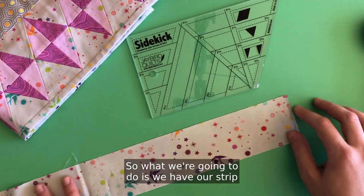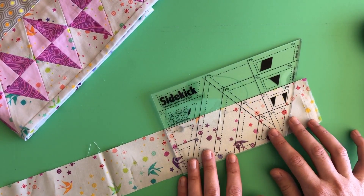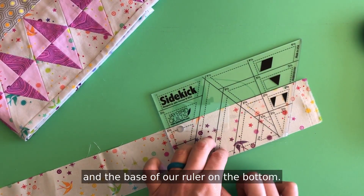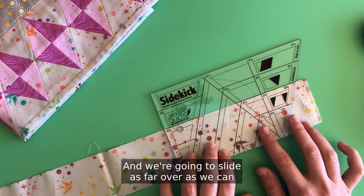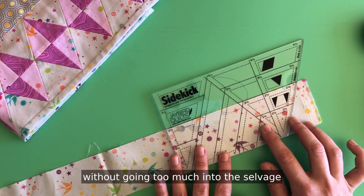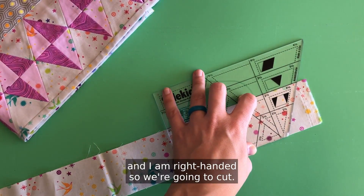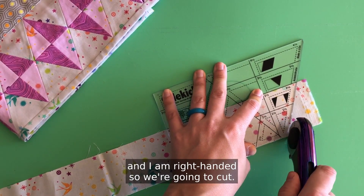We have our strip and we're going to line up our sidekick ruler with the two and a half inch solid line on the top and the base of our ruler on the bottom. We're going to slide as far over as we can without going too much into the selvage. I am right-handed, so we're going to cut.